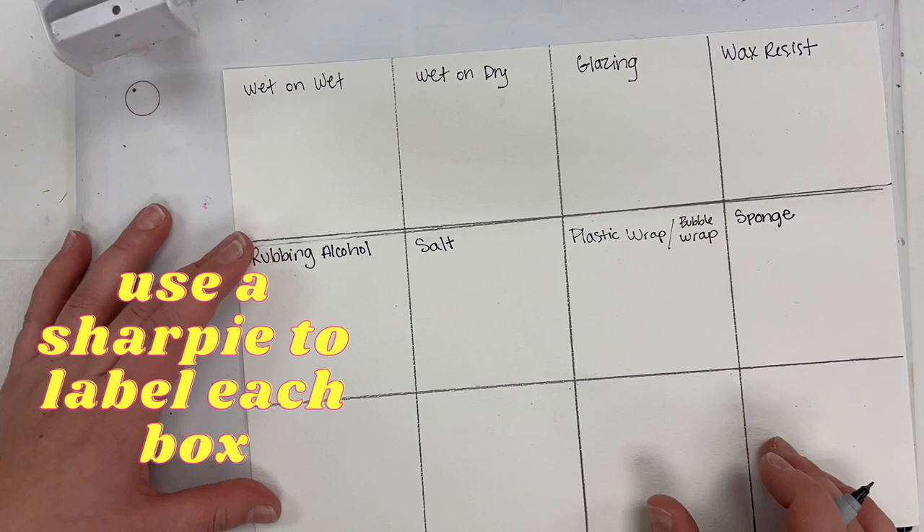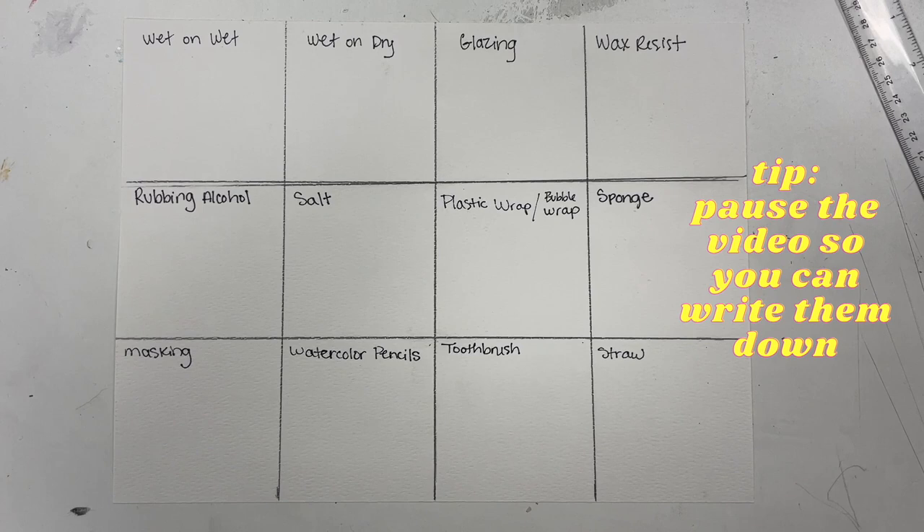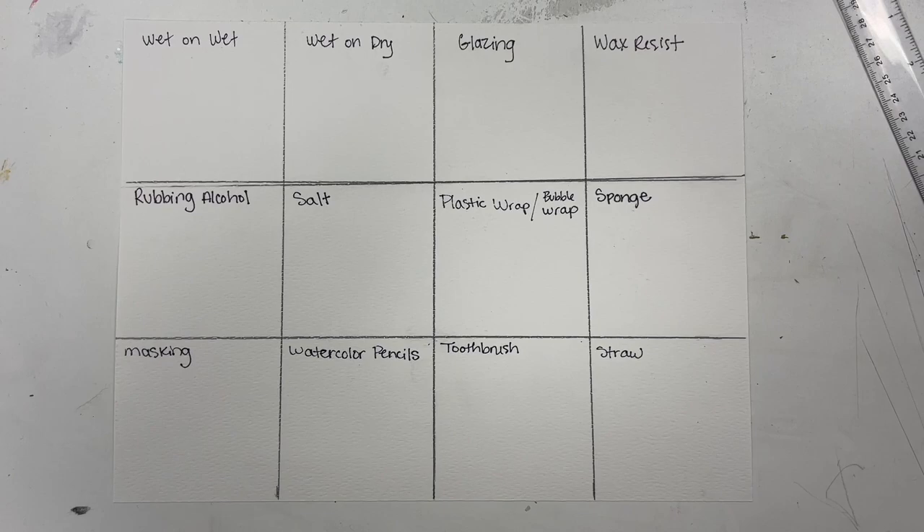You're going to use a Sharpie to label each box. It can be helpful to pause the video so you can write them down. In fact, it's very helpful to pause the video often as you're going through and completing these techniques.